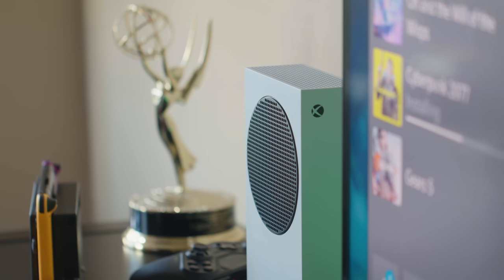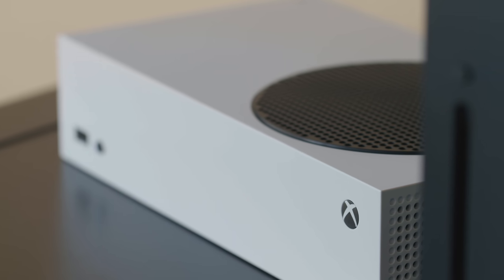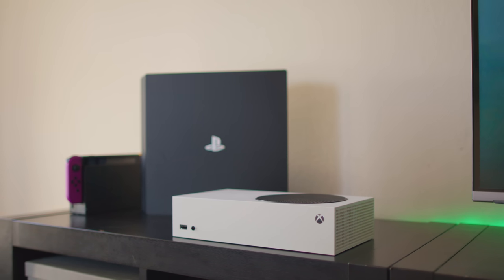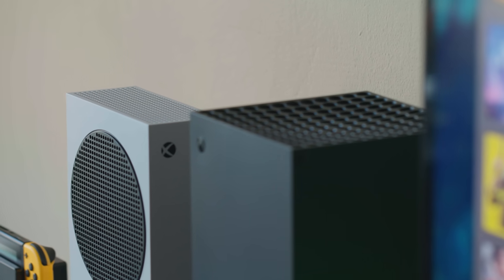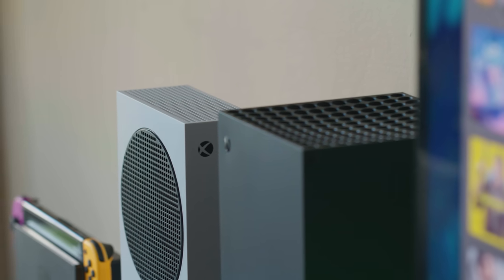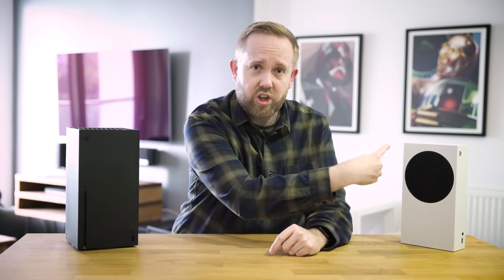I'm just going to say this straight up — I love the look of the little Xbox Series S. Unlike the larger Xbox Series X, the Series S is designed for 1080p and 1440p gaming at up to 120 frames per second. It can be hooked up to a 4K TV and games will be upscaled, but I think of this smaller Xbox as the Fortnite console you might have in a bedroom. Now, I know what you're thinking — what is this giant black circular thing?